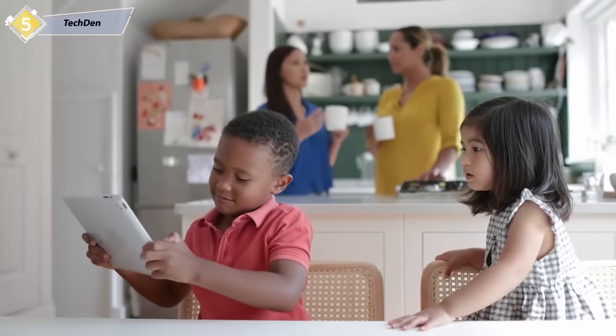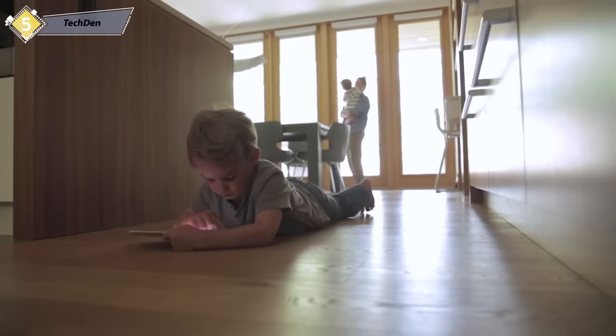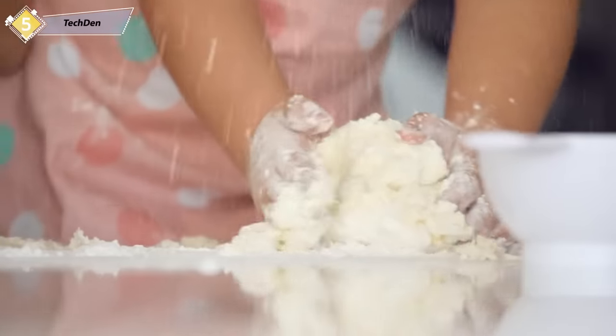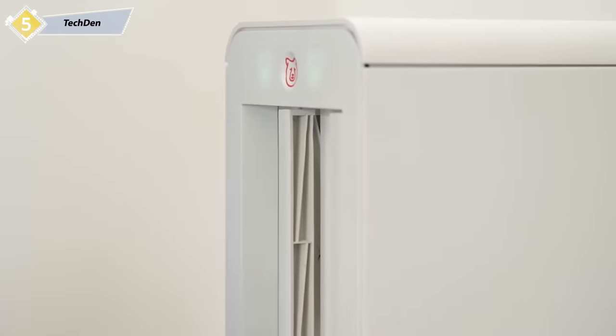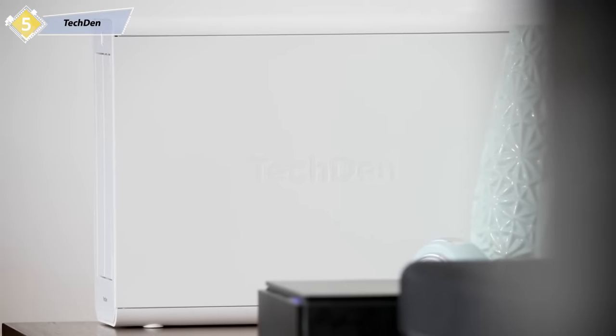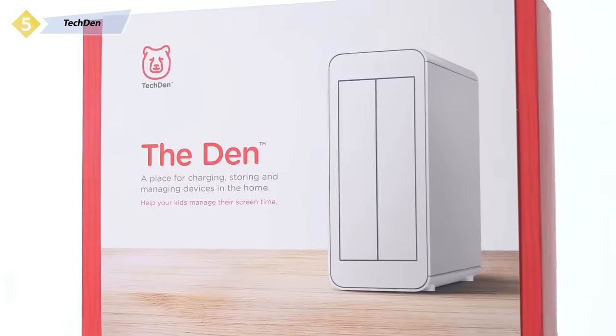The modern world is dealing with a very new and universal problem: our kids are hooked on smartphones and tablets, and when parents try to manage screen time, it can cause major conflict in the home. How can we encourage our kids to disconnect from their devices and connect more with their family, their friends, and the real world? The answer is TechDem. We have created the first ever product that combines an app that parents use to manage screen time with a physical home for our kids' devices that also serves as a secure charging station. It's a home to healthier screen habits, and we call it The Den.